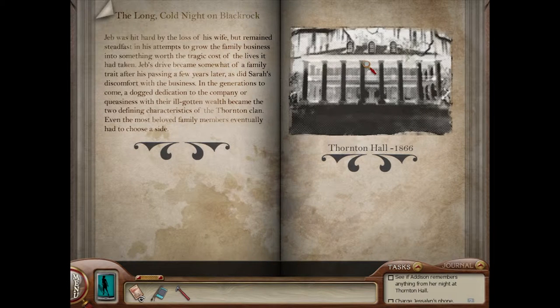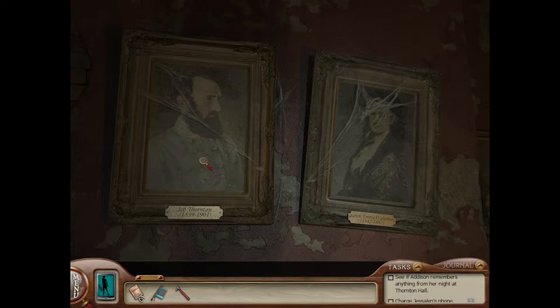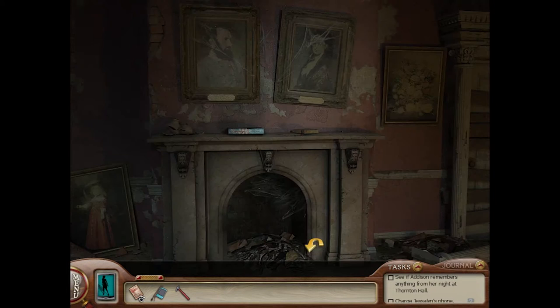Thornton Hall. That is quite glowy. Wow. This is Jeb Thornton and Sarah Emma Wakeman, I think? I think that's what it says.